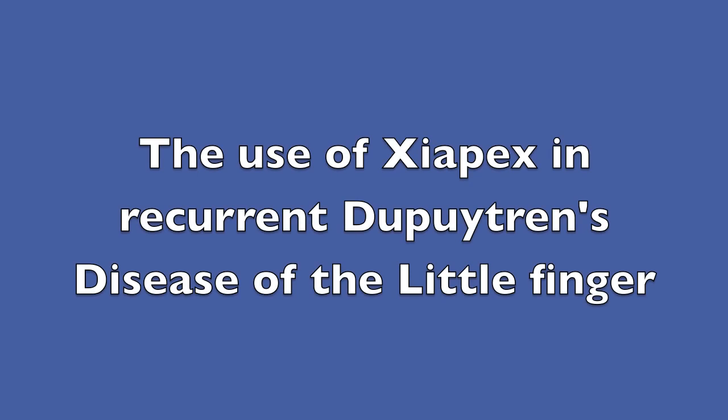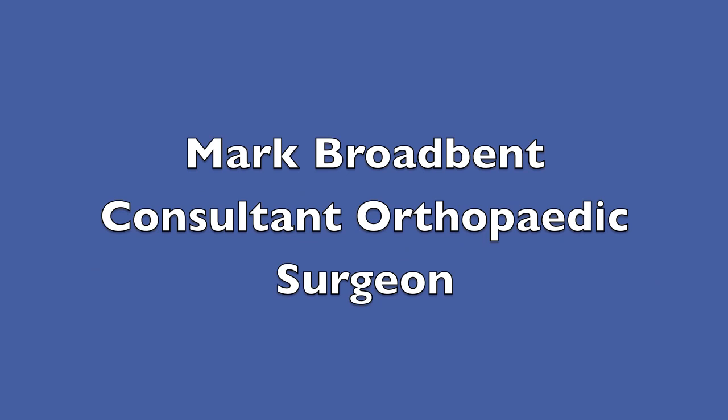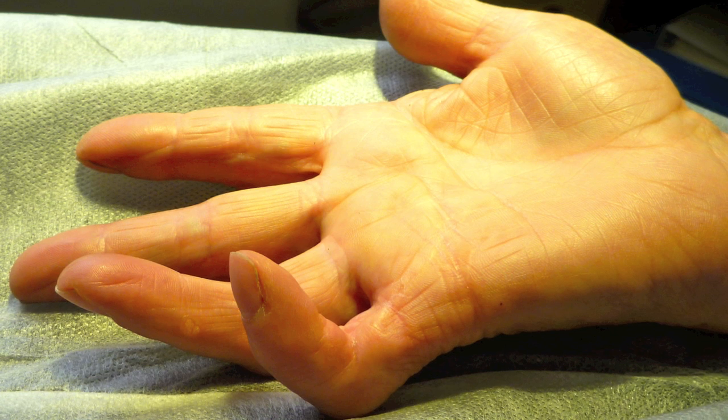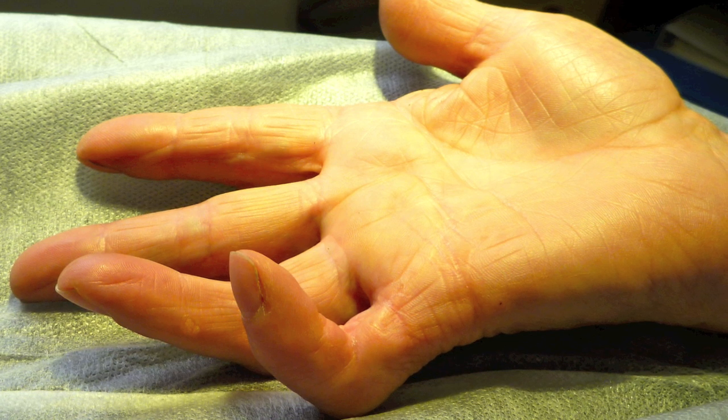Here I would like to present the case of a middle-aged lady who presented to me with a bent little finger secondary to Dupuytren's disease. She has previously had two operations on the little finger, but the disease has returned.